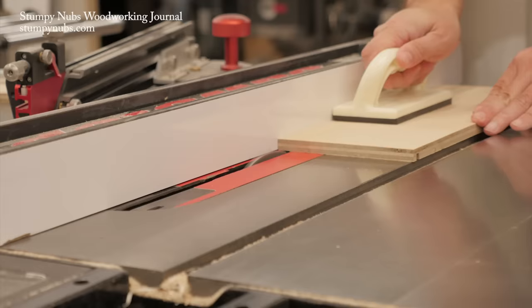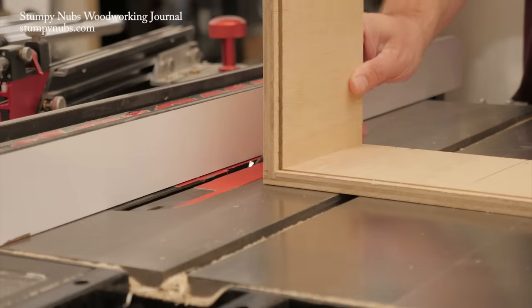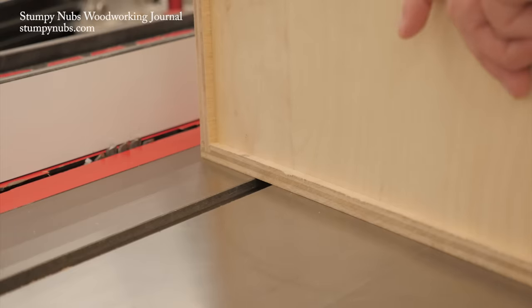It's that simple to make a lot of drawers really quickly. The thickness of the dado stack, its height, and its distance from the fence is just half the thickness of your material — half, half, half. Try it, you'll see.